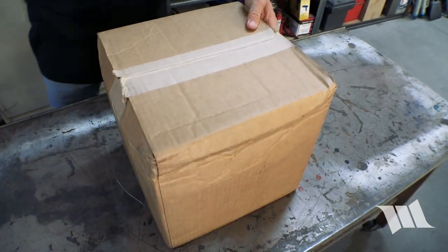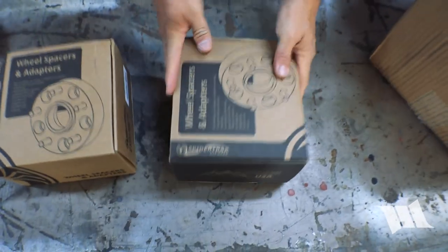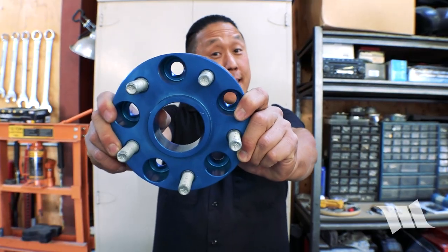The wheels that come on your Jeep have a lot of backspacing — about six inches. And if you want to run bigger tires you're going to need to get a new set of wheels that have less backspacing, or you can get a set of these.